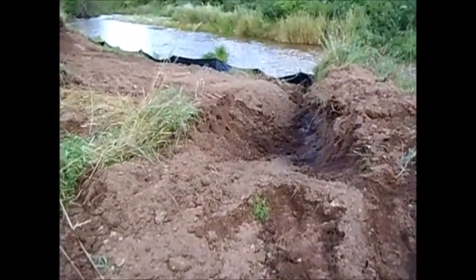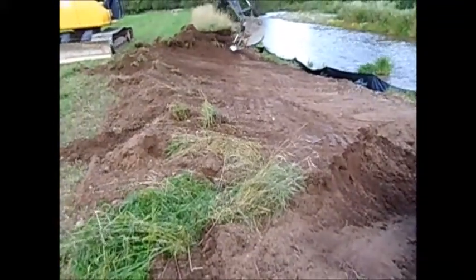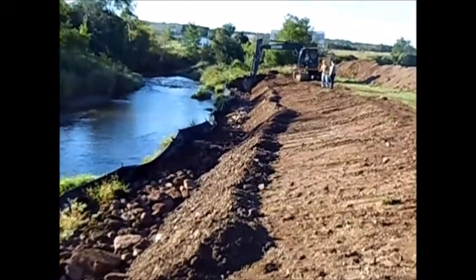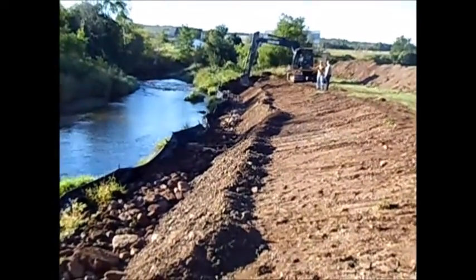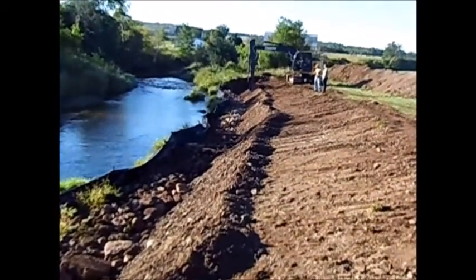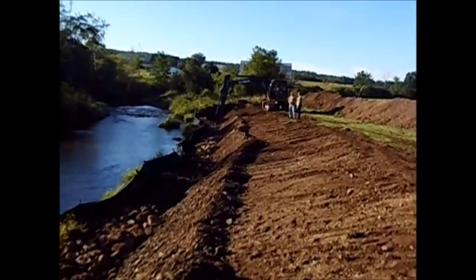On each end of the site, we excavated a keyway where rock material would be placed to better secure the site against erosion during high water. The next step was the installation of a boulder or rock toe. This hardened feature will prevent our geo-rolls from being undercut. To install this, we excavated a trench along the waterline to just below the natural substrate level and placed oversized rock, which would later be buried.